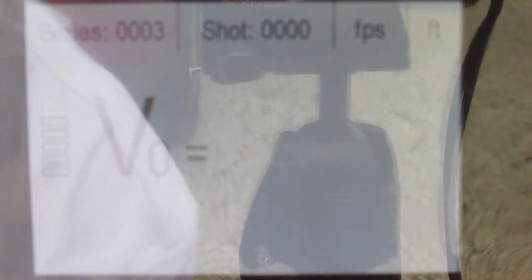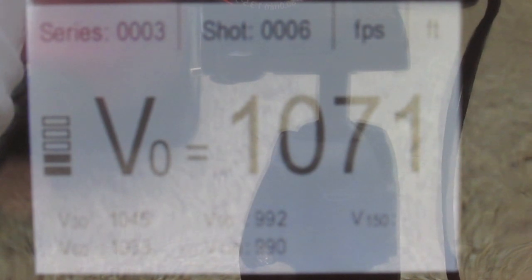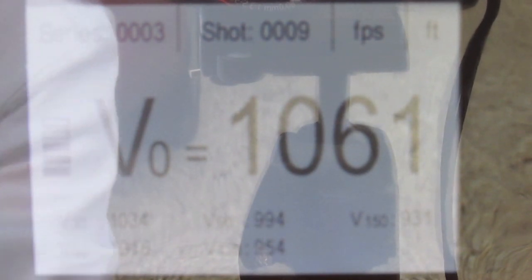We're on string three now, testing this new Lab Radar. You can see there's no velocity, no shots. I'm going to shoot 10 fairly fast, just to see if it can pick up each shot — about two seconds per. As you can see, it picked up nine of those 10 shots. There was only nine in, so it picked up all nine shots.